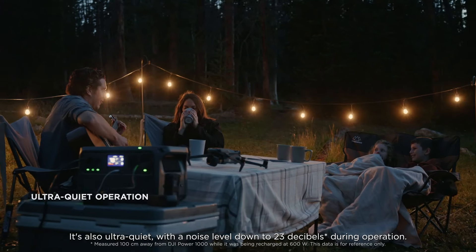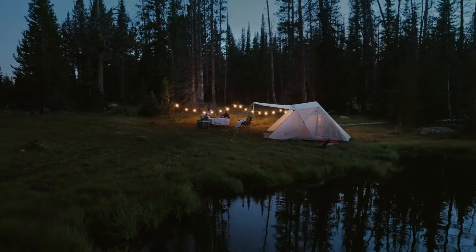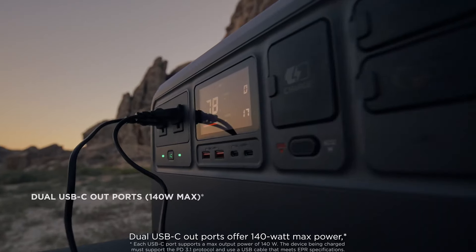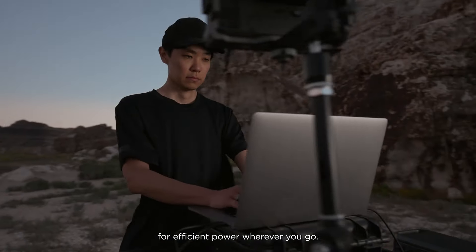It's also ultra-quiet, with the noise level down to 23 decibels during operation. Dual USB-C out ports offer 140-watt max power for efficient power wherever you go.